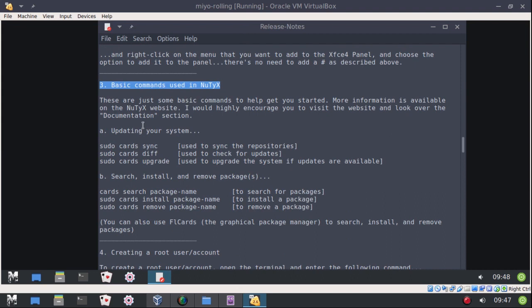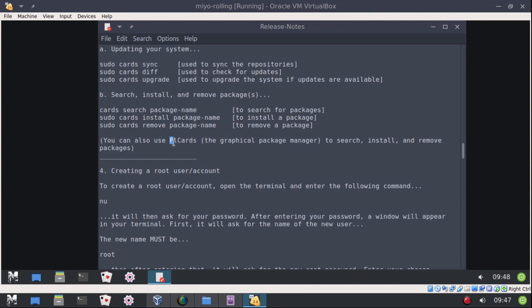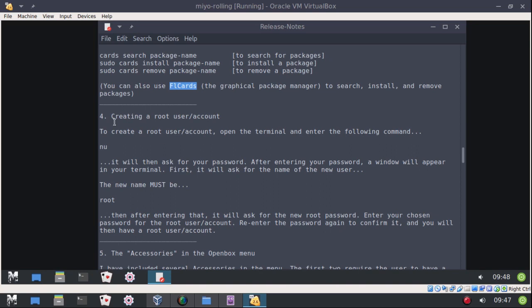I give some basic commands to get you started if you've never used Nutix before — basic commands on how to update your system, search, install, or remove packages. But there's more to learn by going to the Nutix website. You can also use the graphical package manager, FL Cards, which is here on the panel, to search, install, and remove packages.